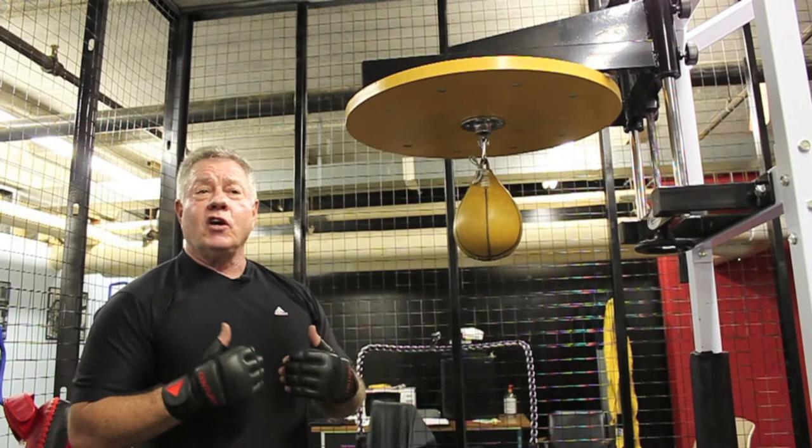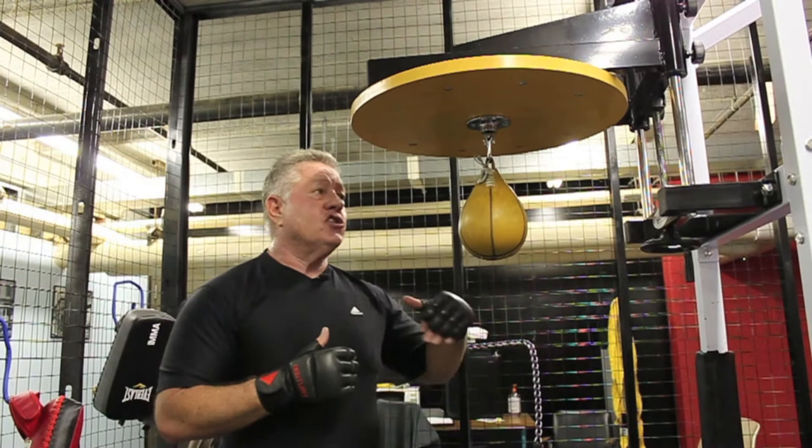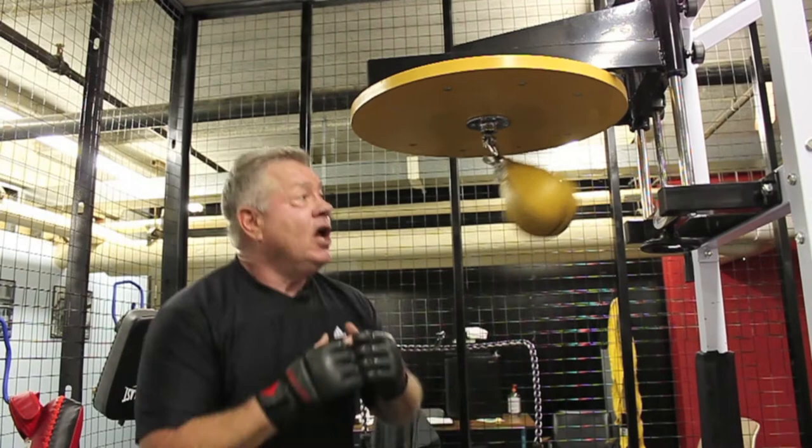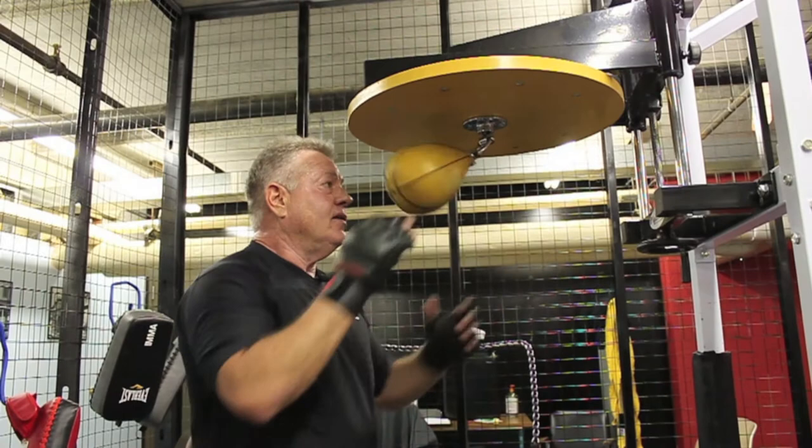This is another component of how to use the speed bag. This is good work so you can learn how to slip and duck and develop timing for hitting the bag. Again, you should hit with the hook and it should hit against the wall of the platform the same way as in the previous video. When it's moving, you want to go side to side and around, through. You don't want to let it hit you in front of your head — if it hits your back, that's okay.